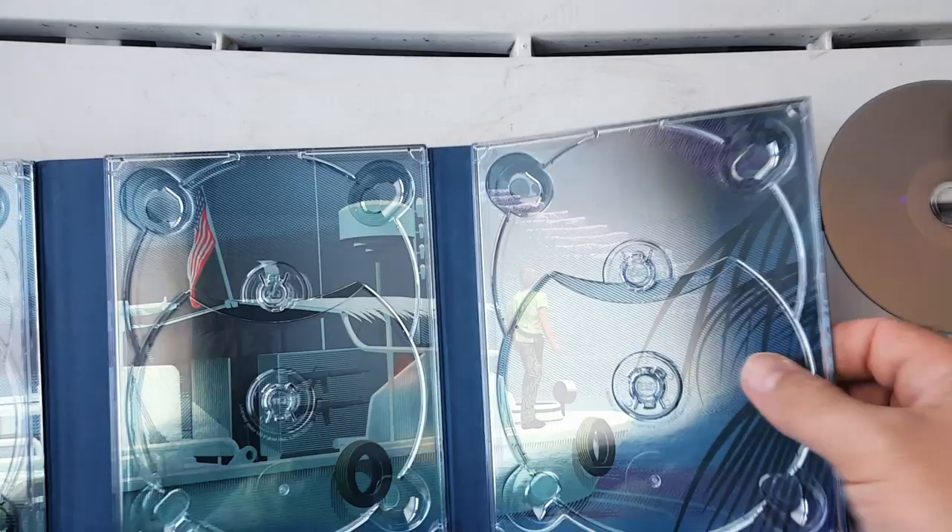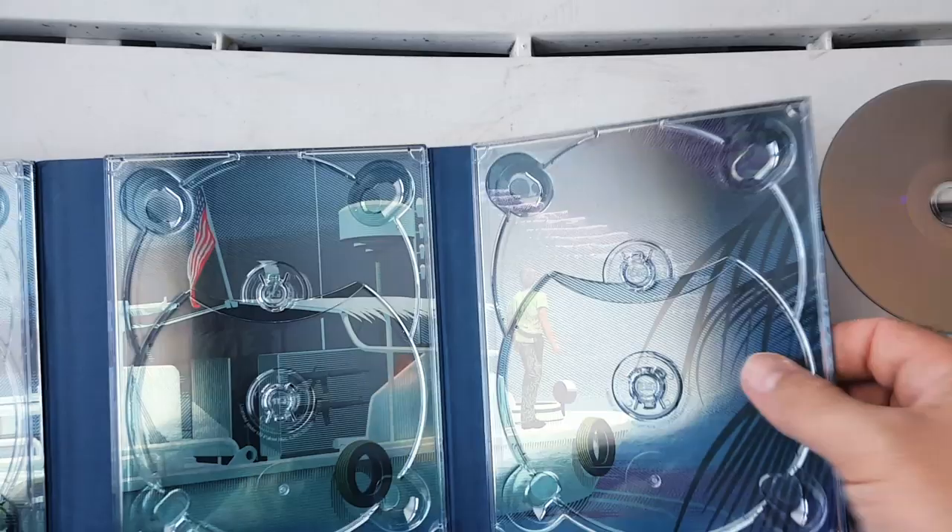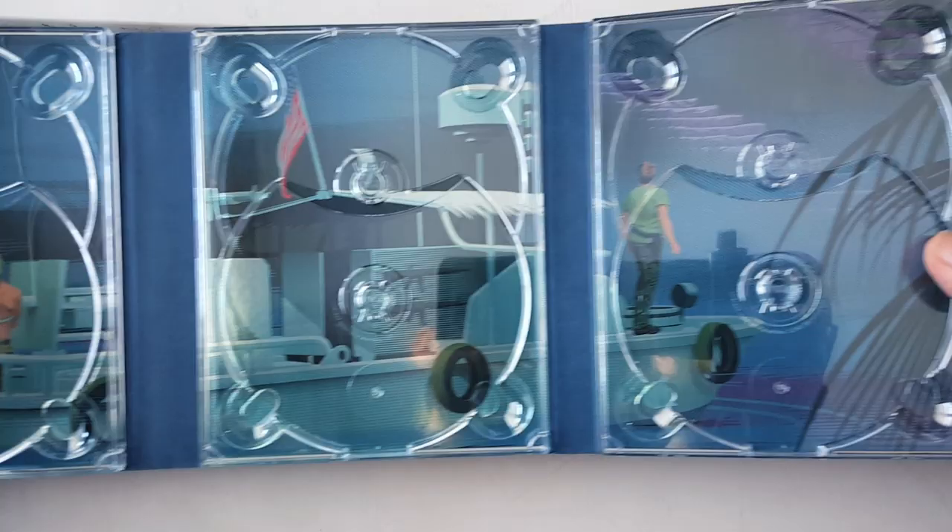I don't know if it's going to snap the disc, but it's a bit dangerous. But look at this, guys — from the boat. How cool is that? Some gorgeous, gorgeous inside artwork as well.